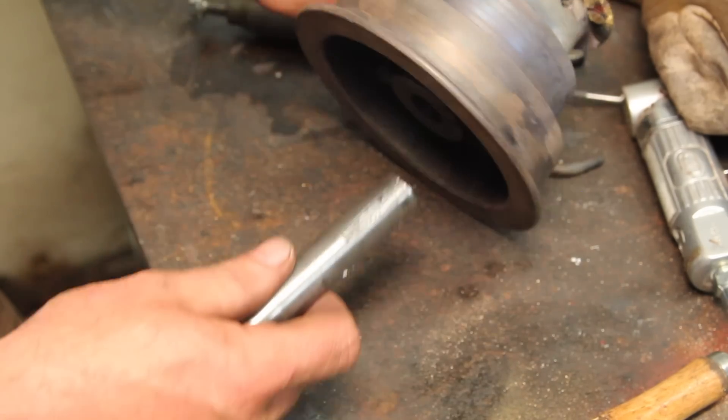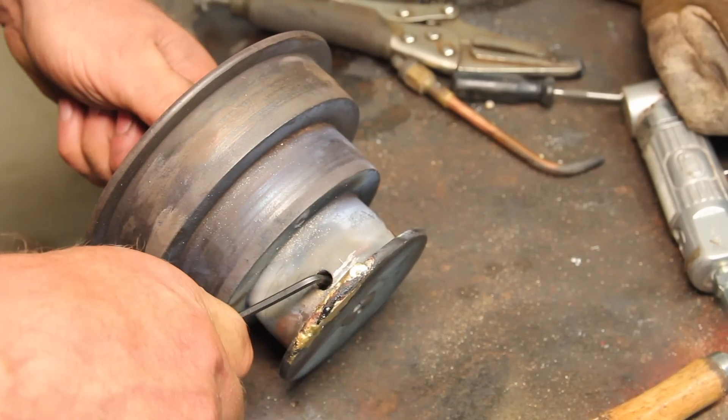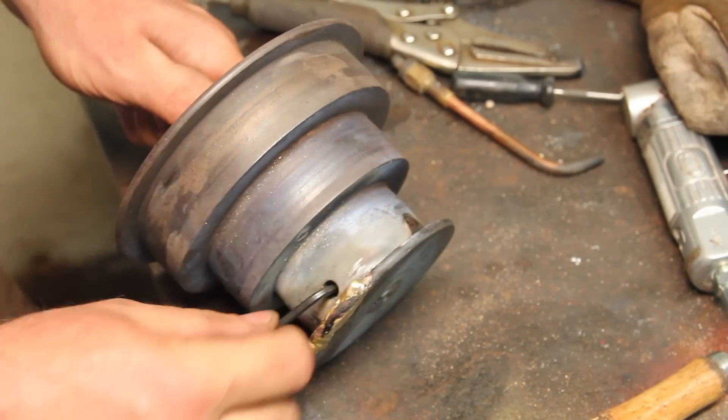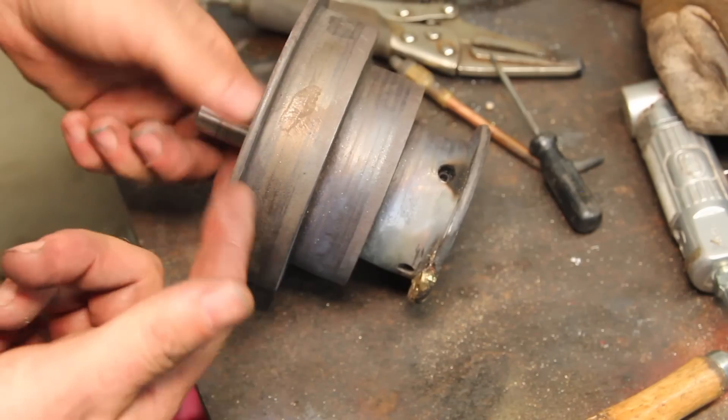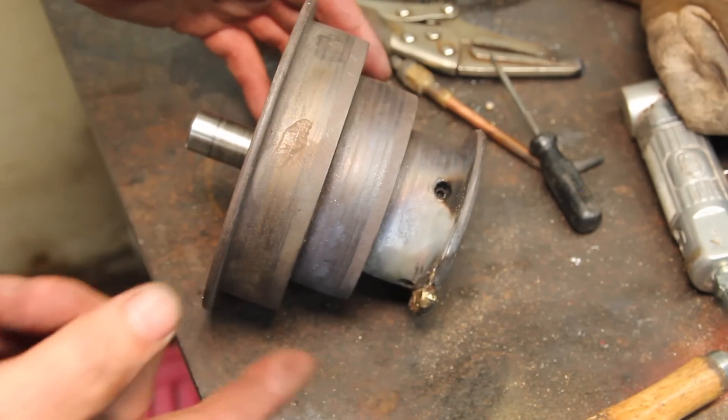I've got this mandrel that I can put it on. The problem with this is I can't use the lathe without this, so I'm gonna have to use my other lathe.